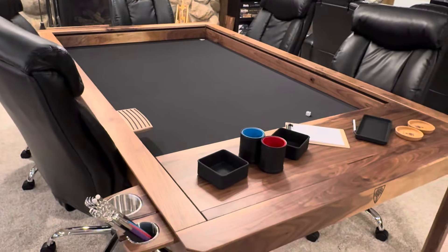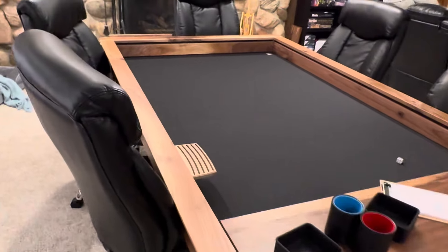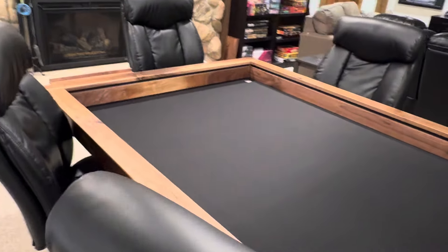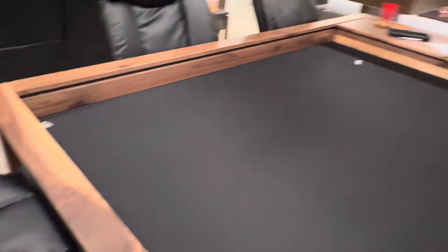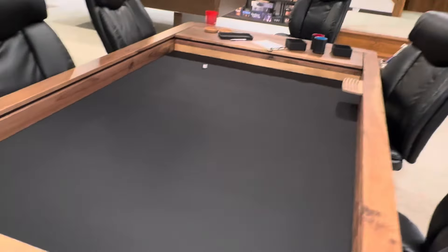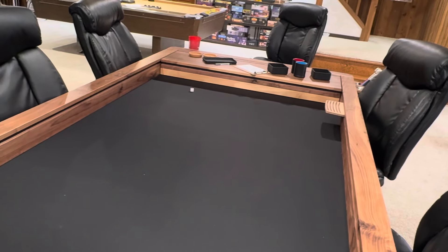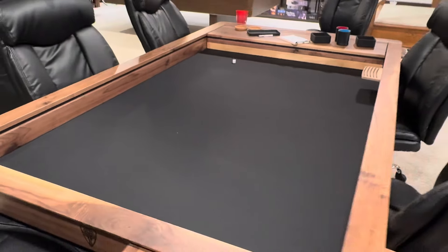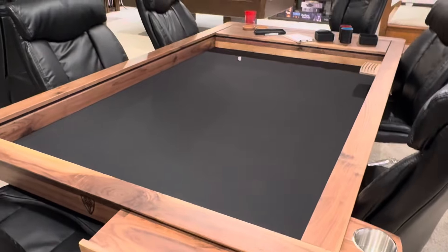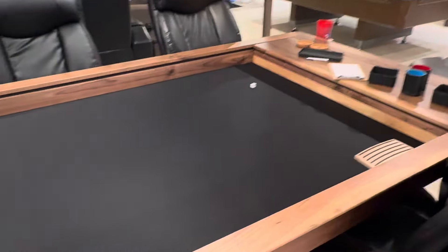Any questions about the table itself, I'd love to help answer those. Leave me a comment and I'll get back to you. There's not a lot out there as far as reviews of the table, especially the wide version versus the medium width tables. I hope you have a great night, and I will do a follow-up video when I get those braces put in.